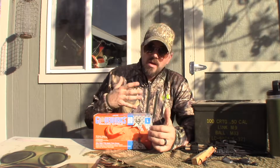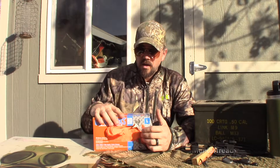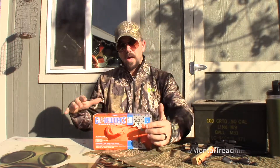I do not have a latex allergy. These are gloves that I happened to see on the internet. I needed gloves because I ran out of gloves, so I bought these gloves.